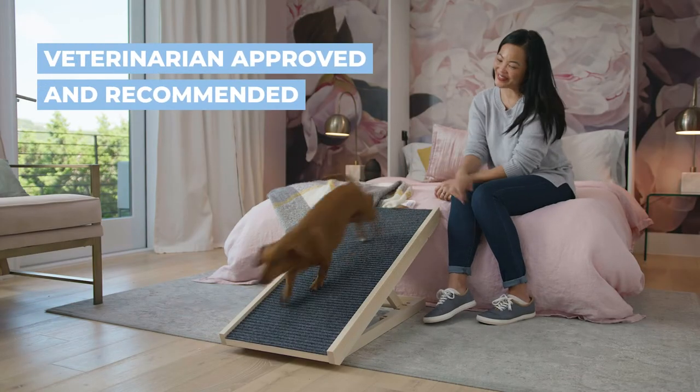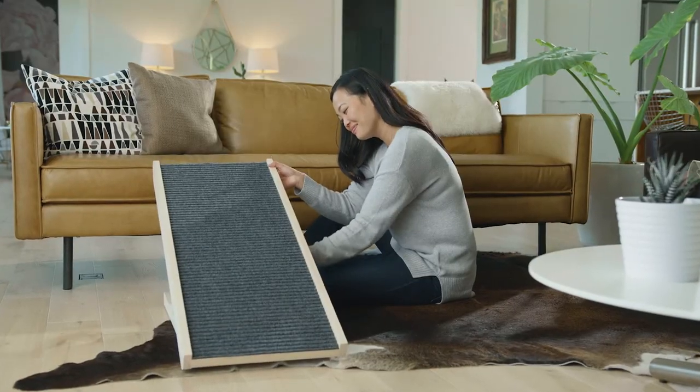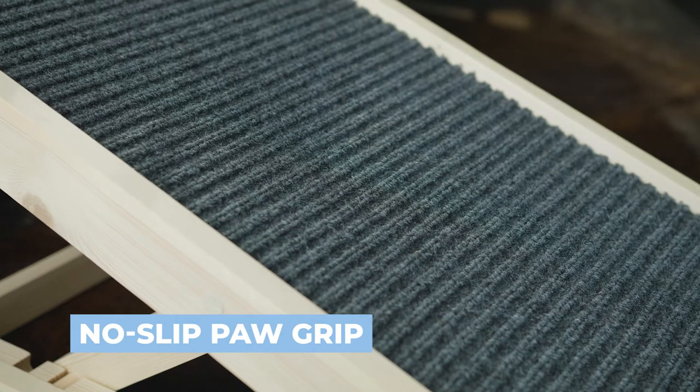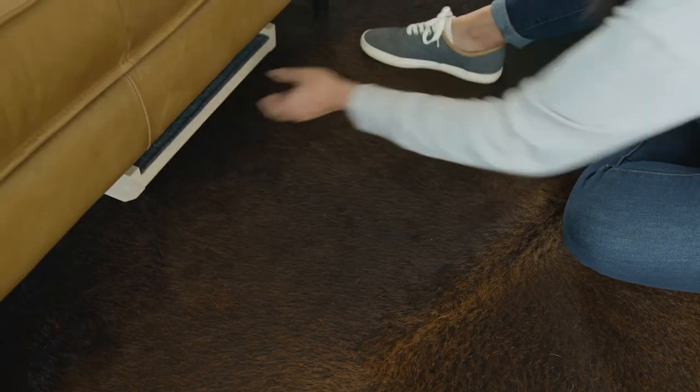The Paw Ramp makes getting up and down easy. It's fully adjustable to reach the height of your bed or couch, and the no-slip paw grip adds traction for your furry friend. Plus, it folds flat for easy storage.